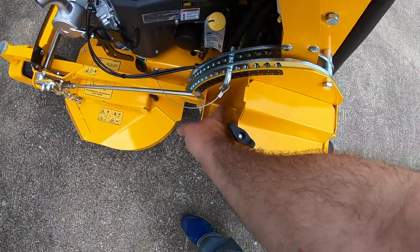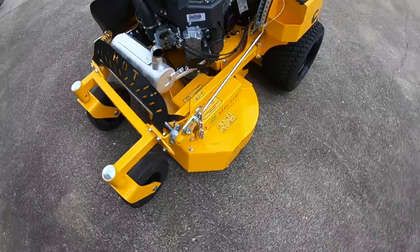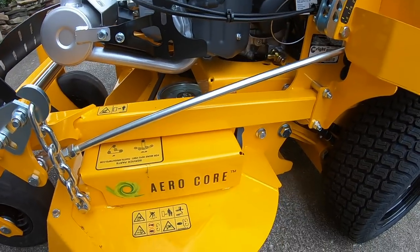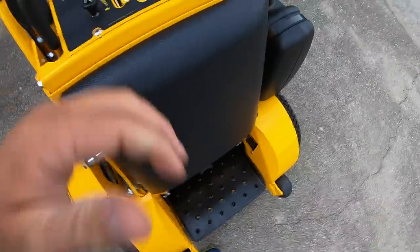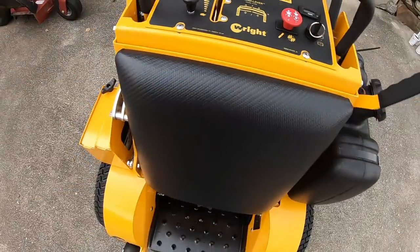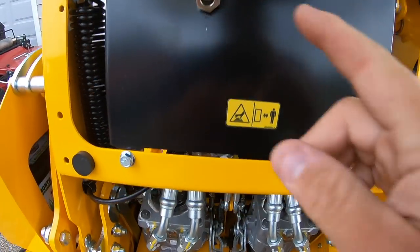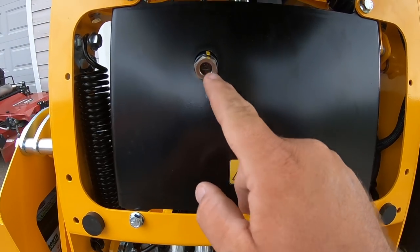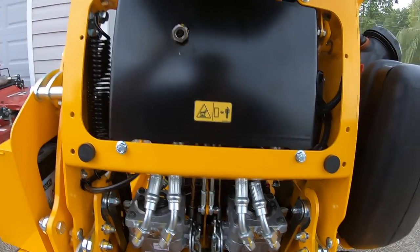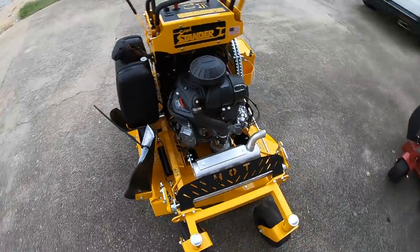It's got a little pocket here for trash or maybe a drink or something. It is the 36-inch of course — same deck as the 52 and the 61. Love this thing just by looking at it. It's got 0.2 hours on it. It lifts the same way just like the 52 and the 61. Here's the hydraulic pumps — same thing down here. Real easy access to everything. I love it — it's so simple, yet such good quality.